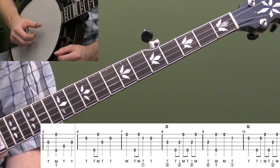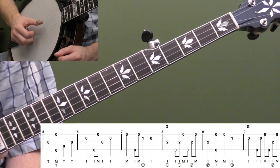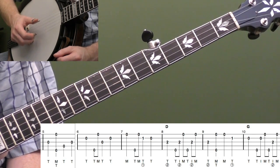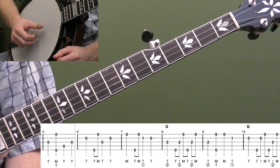Measure six: back up to the open second string, then thumb-middle on the outside strings — five and one — then third string open, second string open. We have the same timing we did in measure three: one, two, and three, four. Really good thumb practice moving around those strings in measure six.